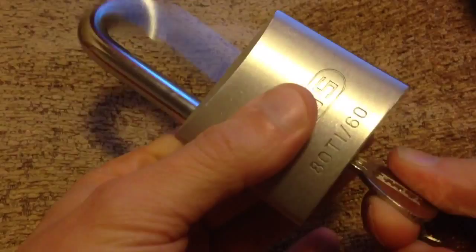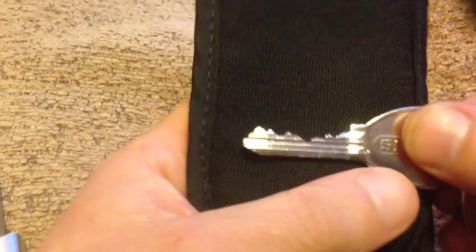The spring tension is tremendous on it. I'll show you the bit in the key — there's the bit in.